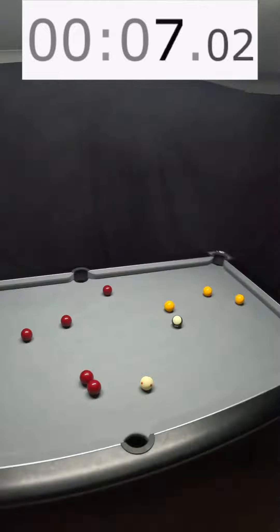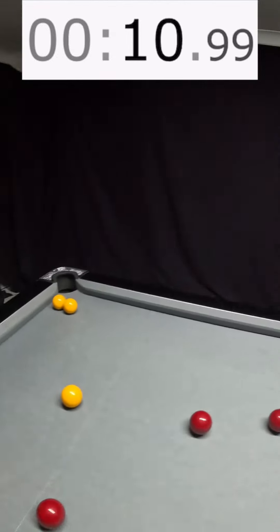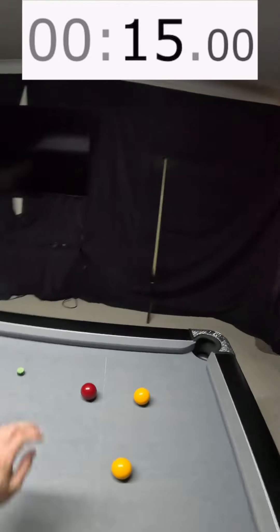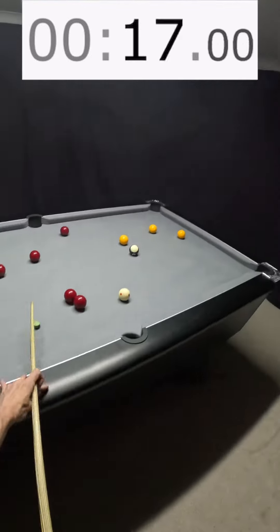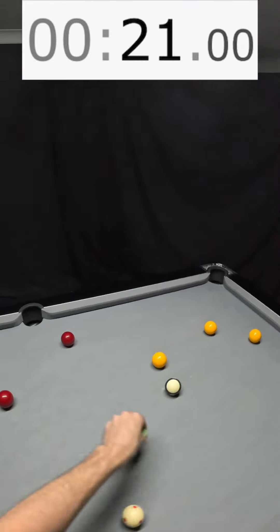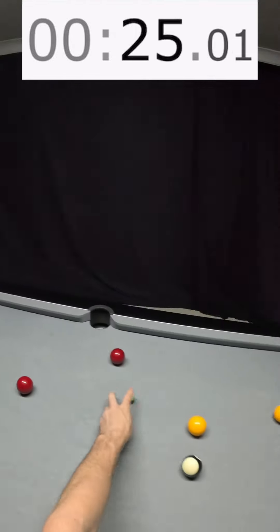Definitely going for reds. That is ball one to there. Ball two, come round. Ball three, come round here, play the plant, play the second ball, which leaves me over here. Play this ball last, which leaves me here. Black goes in this corner. Let's go.